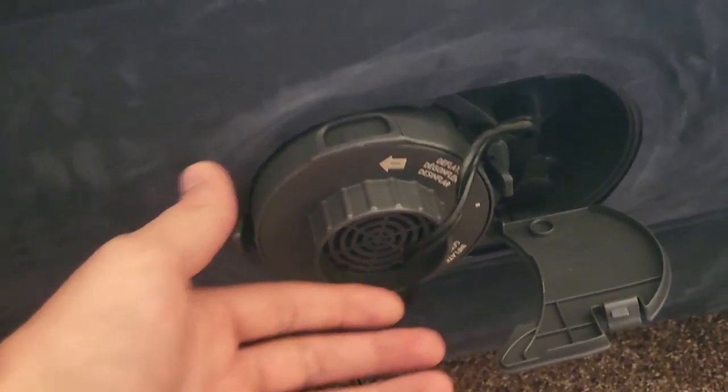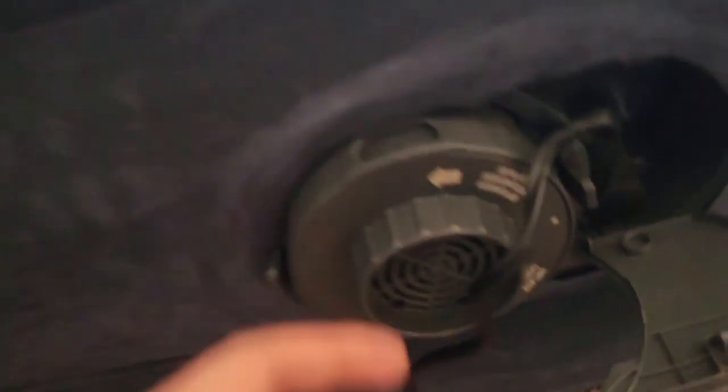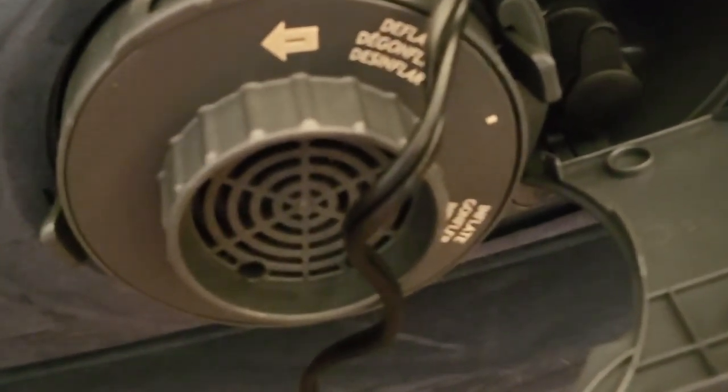Right now, what did you have to do to let the air out? You just turn it to deflate right here. And is there a fan that just sucks it out? Yeah, probably not supposed to do that, but you look good.